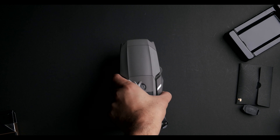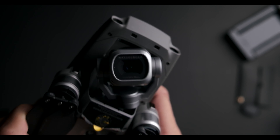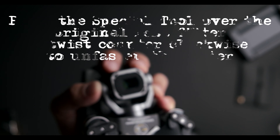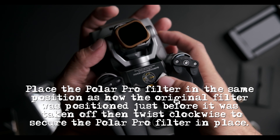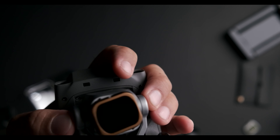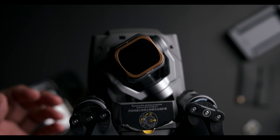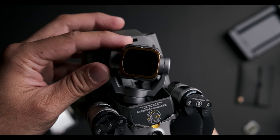Now I've got my Mavic 2 Pro here and I'm going to try and fit the filter on. After a little fiddling, there you have it — it's nicely attached to the gimbal head.